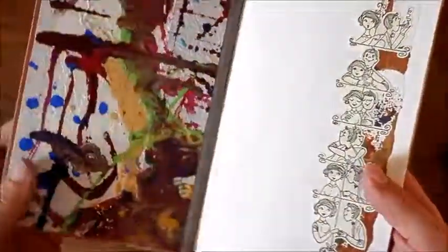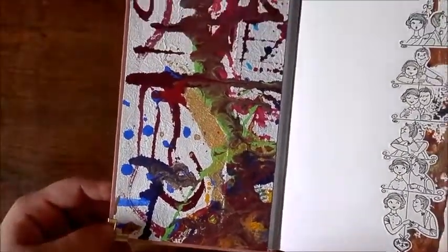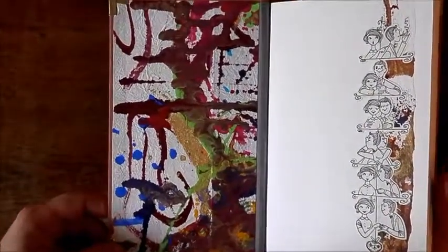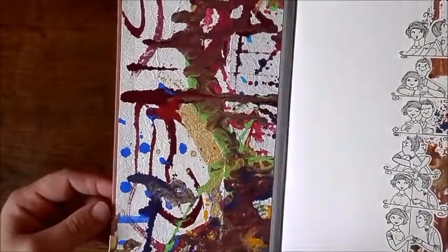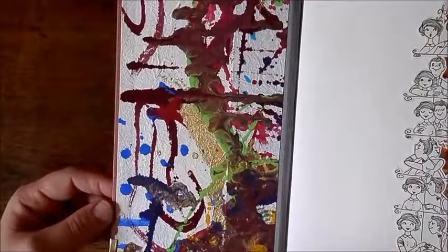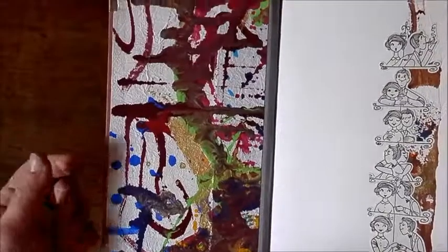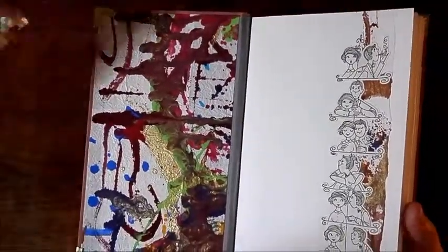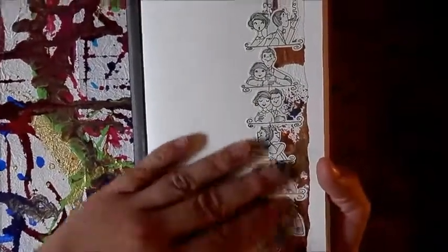On the inside I used some colorful paper that was actually created by the bride-to-be and a couple of friends who were at her hen party — they created this paper together. I got that to work into the book as well, and used some of the leftovers to decorate it a little bit.